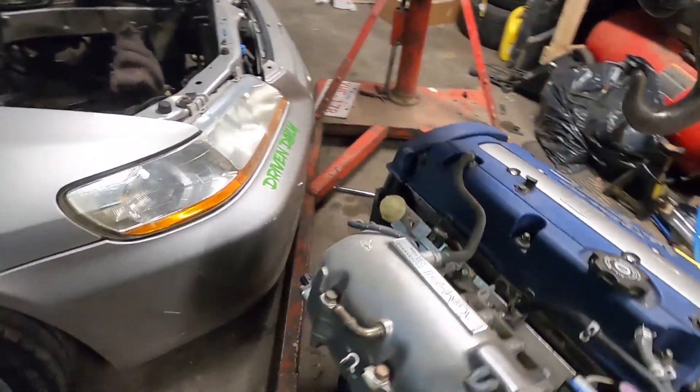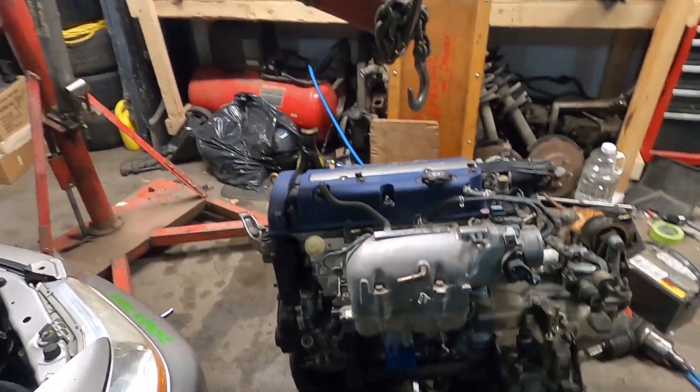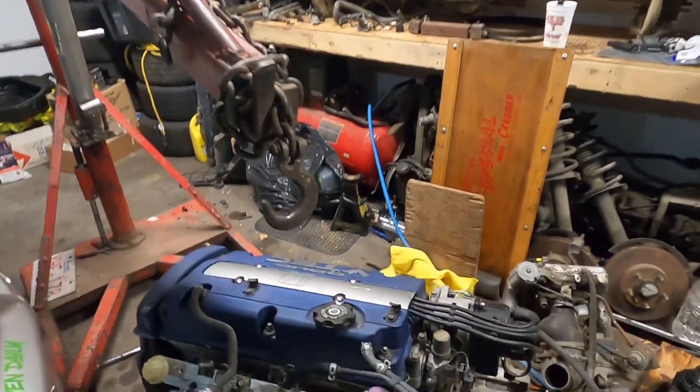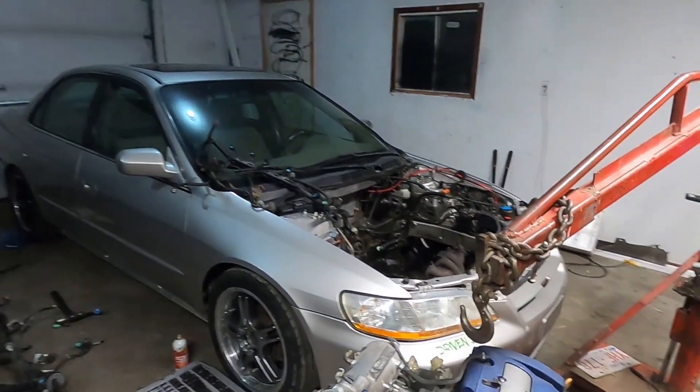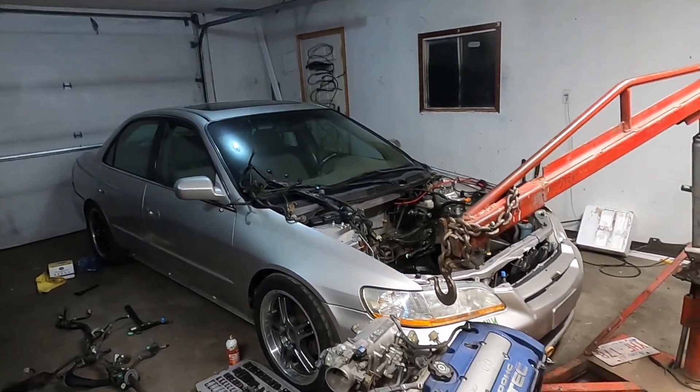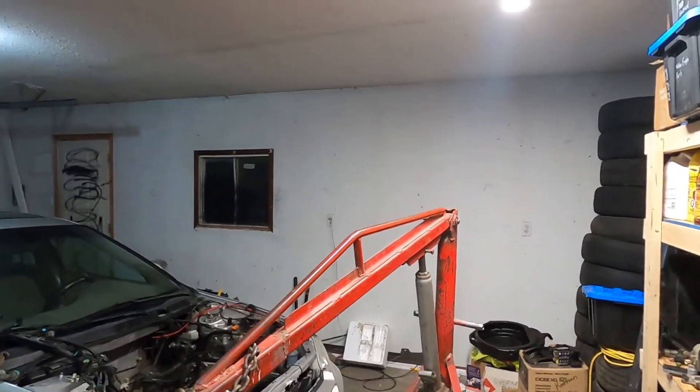I need to get this engine into the car before winter, because I have to fit three vehicles in this garage. As it sits currently I can only fit two, so I need to put the Accord up against that wall and this other car up against the other wall.